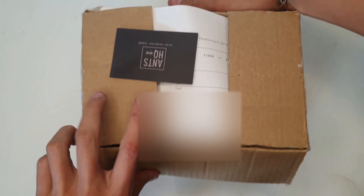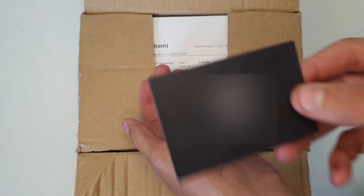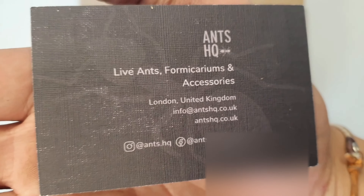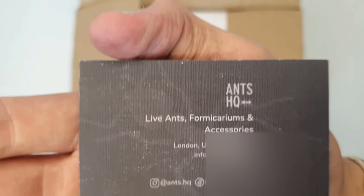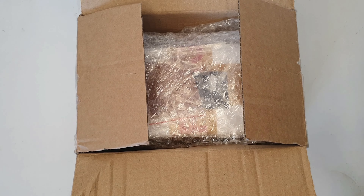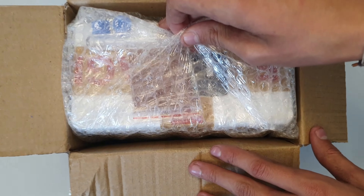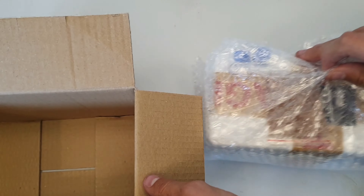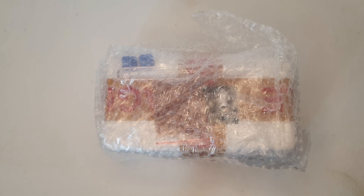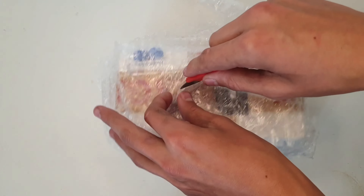Let's get straight into the unboxing. As you can see when I finally opened the box, we had a cool Ants HQ card — I thought it was a really nice touch to their packaging. As you can see, it looks well wrapped. When it came, I couldn't believe how big the box was, but to be fair, £135 for a queen ant — you'd expect it to be well packaged.